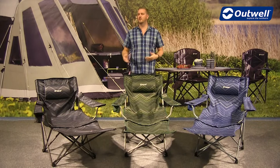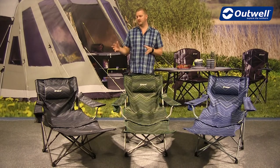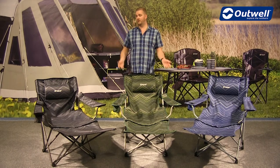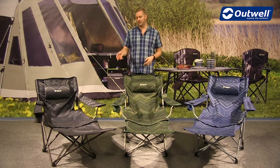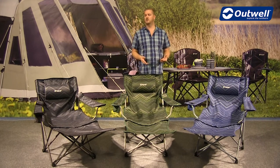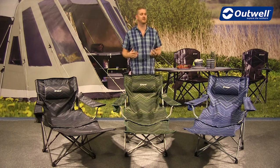Hi and welcome to Outwell and to the Windsor Hills chairs from our folding furniture collection. These are good sized chairs available in three different colours: black, green and blue. We also colour code the frames to match the chairs, just to give it that little bit of extra detail and make them stand out.